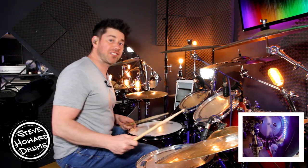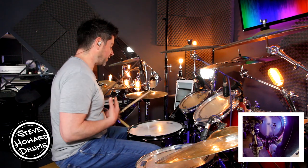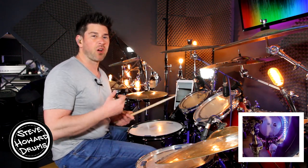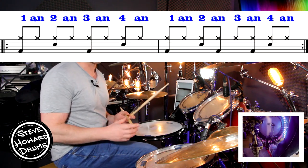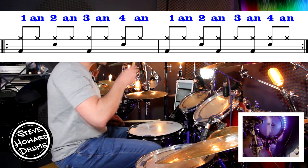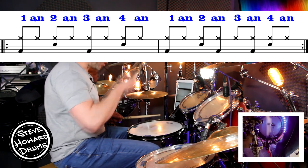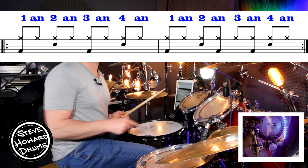So it does start off on the ride cymbal, but I'm just doing it all on the hi-hat for now just so you can hear and see exactly what's going on. We've got these two bars — there's an open hi-hat on like the eighth bar of this, but let's just talk about the main groove first of all and I'll get to that point in a moment. So the first bar is just a simple eighth note rock beat: one and two and three and four.